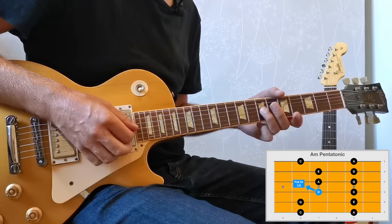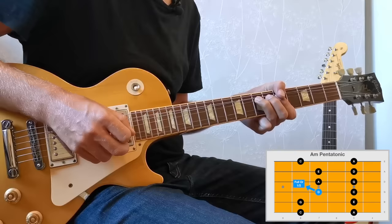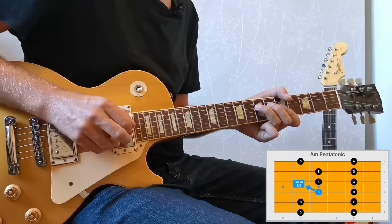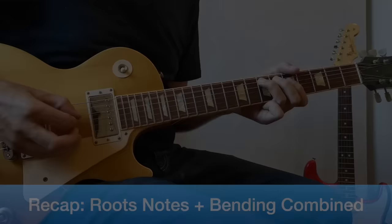The third bend is what I call the universal pentatonic bend, on the seventh fret of the G string — this D note. We can bend this up a full step to an E, which is a really important technique for this style of playing. But also with this note, we can bend it up just a half step for a more bluesy sound. Full step, half step.